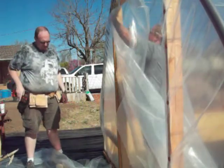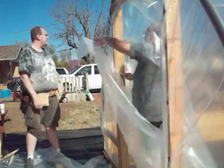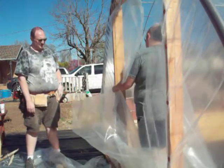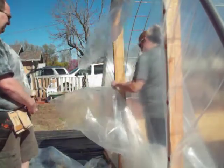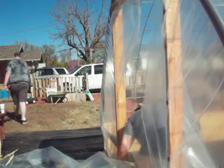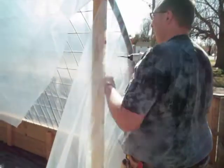This might be my absolute favorite part — being able to cut the extra plastic off. It was a scorcher inside of that greenhouse, which is great, that's what it's there for. But it was probably 75 degrees out this day, which means it was well over 100 in that greenhouse. And I was dying of heat.